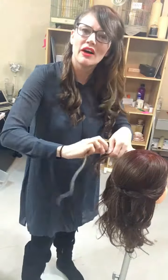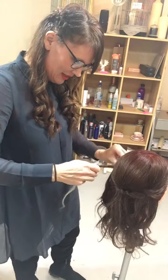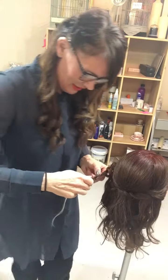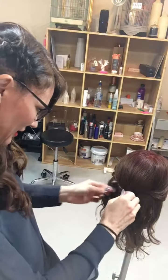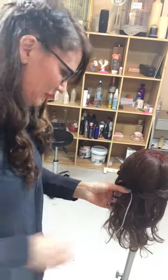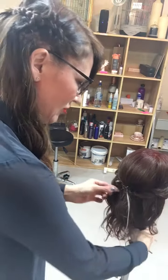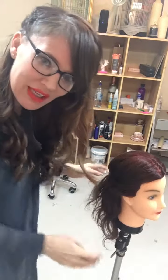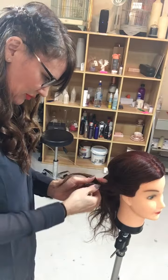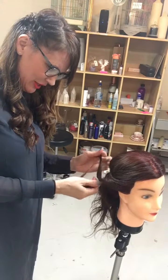These really are five minute updos — they won't take very long at all to do, and you don't have to be great with hair to be able to manage them. You can leave it there like that, or you can do it with another section, depending on whether you want it all back off the face or partially back off the face.